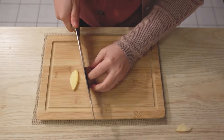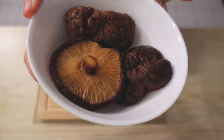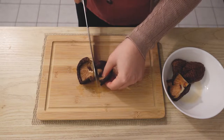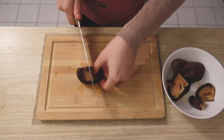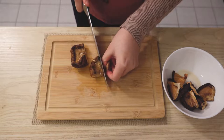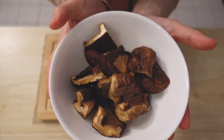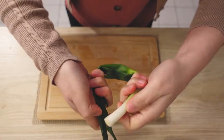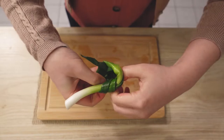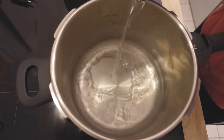We slice some ginger. Here's the shiitake mushroom — I will cut it into 4 pieces. Now we can make the green onion into a knot, so we just twist it and put it in.